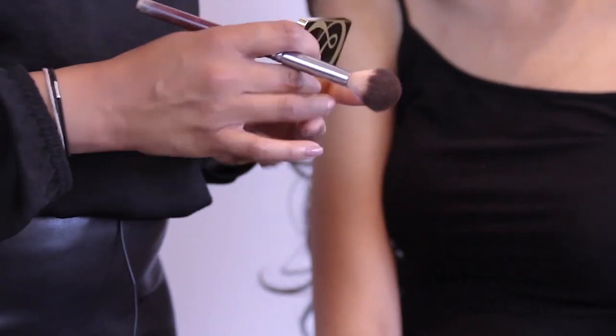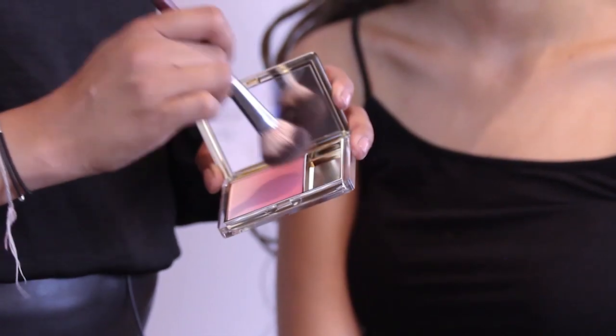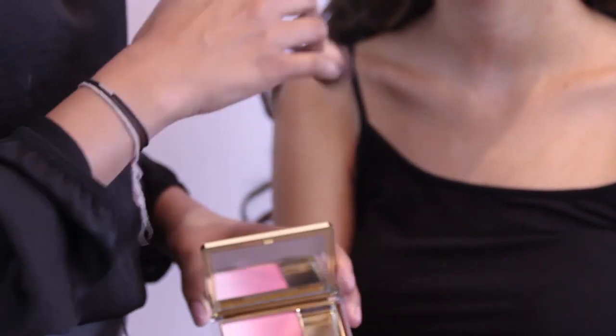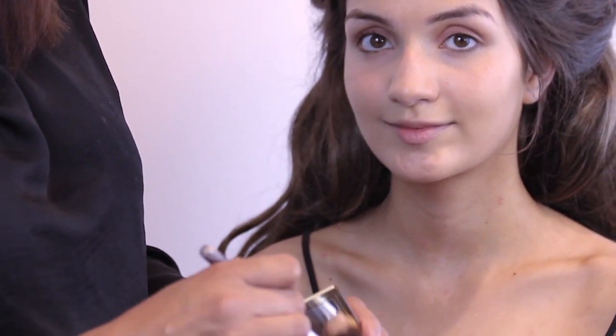With this look in particular, I think rosy cheeks and a blush look is so important. For this, we're going to be using the Estée Lauder Pure Blush — it's a powder finish, which actually works very well. You've got skin that looks iridescent and glowy, and then cheeks that look blushed and almost flushed. I'm just going to apply a small amount using a powder brush.